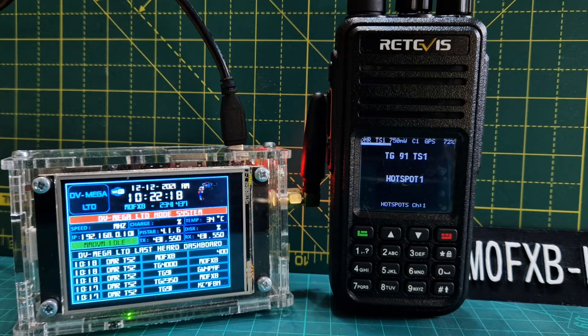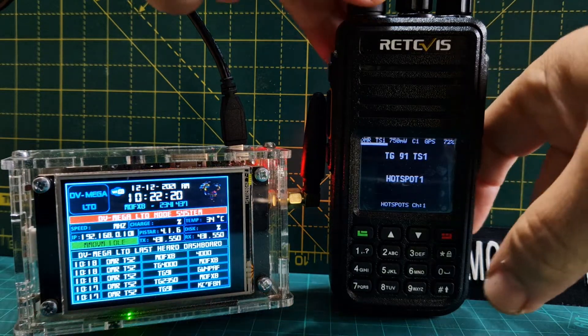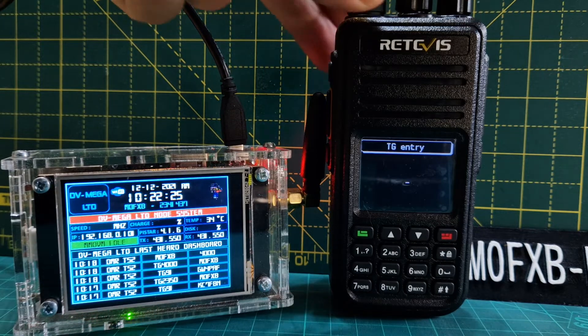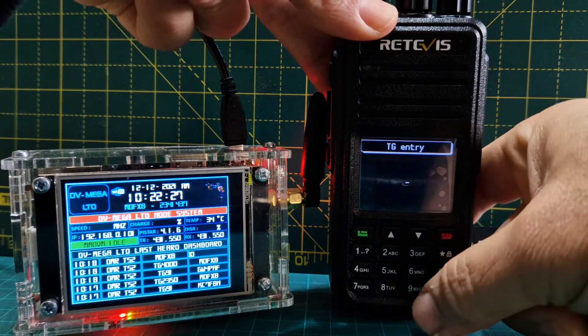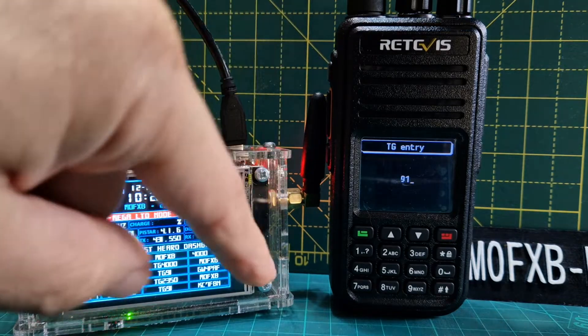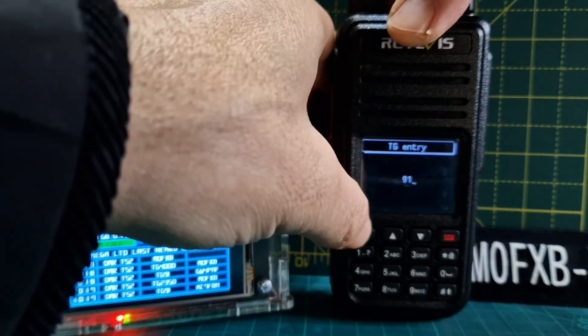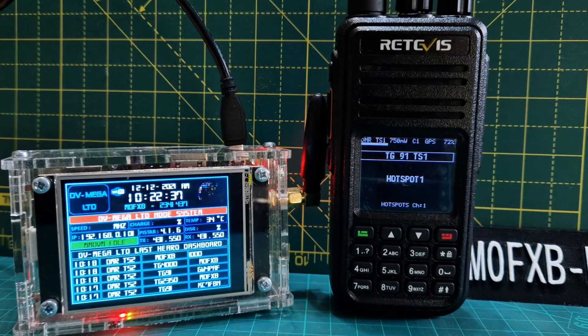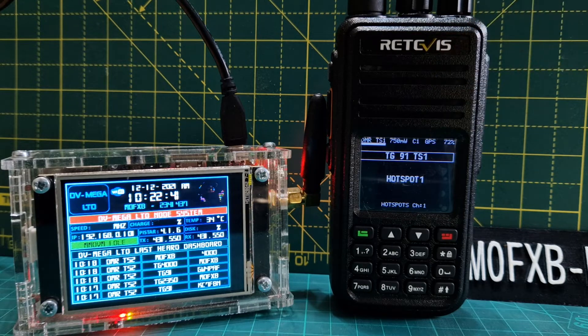For manual dial, all you do is push the hash button at the bottom. The radio talks to us and we can type in the talk groups. Let's put in TG 91 — which we know is a busy one — and then push the green button. Now at the top it says 91, and it shows the time slot.